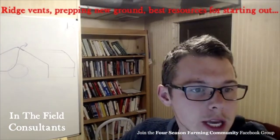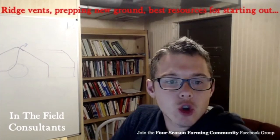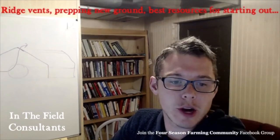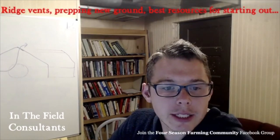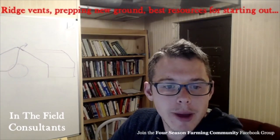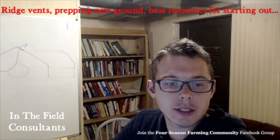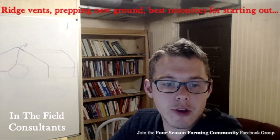The next question is from Adam. Adam asks: if you're starting out breaking new ground, likely in sod, for market garden use up to two to three acres, what process do you prefer to use to get started? Pay someone to moldboard plow and turn it over? Do you tarp large swaths to kill sod and raise beds, broadfork, et cetera, directly after? A combination of both, or is there another method you prefer or recommend? He's planning on beginning larger production this fall and trying to decide how to get new ground ready for beds.